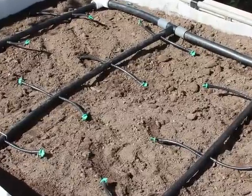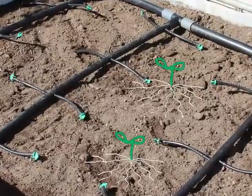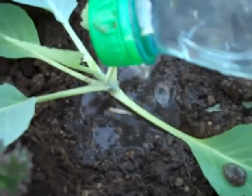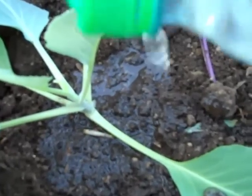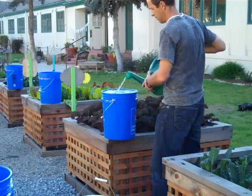Once the seeds in these areas have germinated, the roots will spread out and get water from all over, so you don't need to worry too much about those in-between areas except maybe right after you plant some seeds. If you planted vegetables from transplants, you might want to use your little drip irrigation bottle to add a little bit of water right around each transplant, but after that you can let the bucket do all the work.